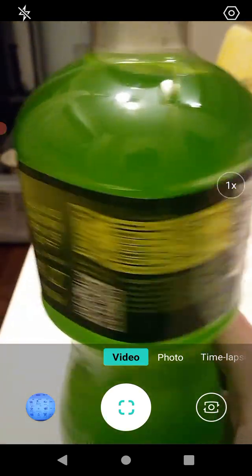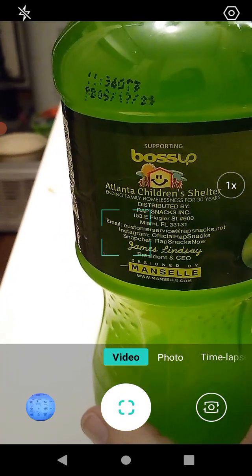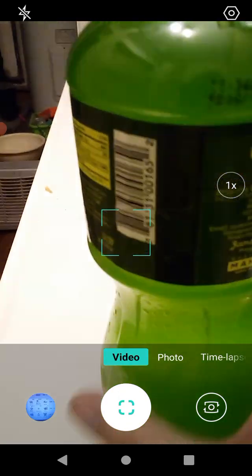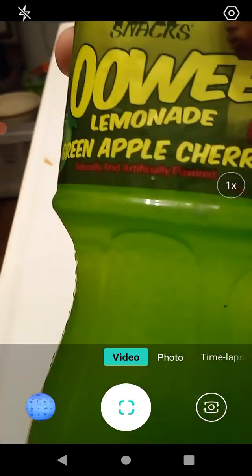Right here we have 'Hard Work Pays Off' by Little Baby playing. Anyways, let's figure out how big this is — it might be easier said than done. Here it is: 20 fluid ounces, or 600 milliliters for all you metric users out there.